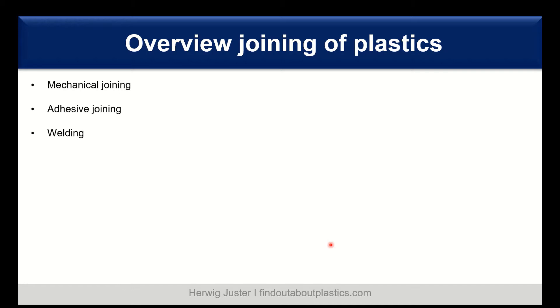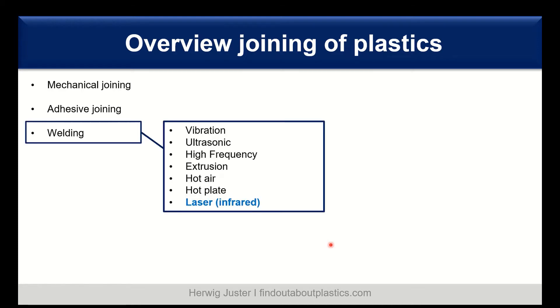There are three main methods to join plastics. You can have mechanical joining using screws and bosses, either directly or molded into your part. You can use adhesive joining using glues. And you can use welding techniques — among which we can distinguish vibration welding, ultrasonic welding, high-frequency welding, extrusion, hot air welding, hot plate, and laser welding using near-infrared, which is the focus of today.